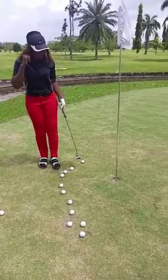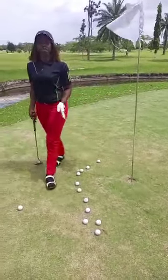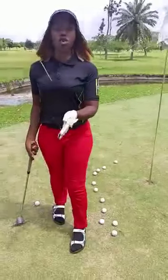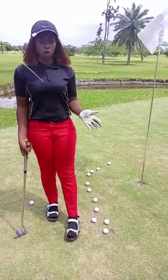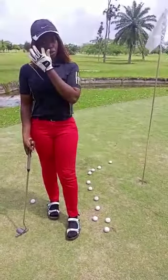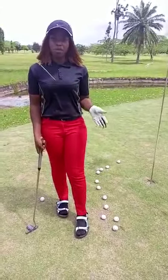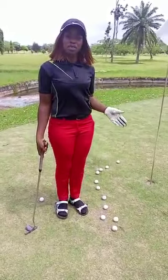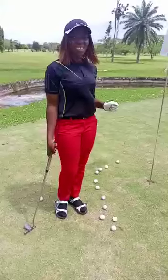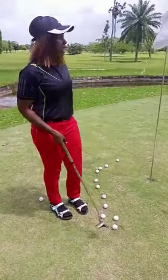You just need to check your line. For this distance, you don't need to read break. For short distance, you attack the cup. You don't look at the break, because most times for this distance, if you follow the break, it will remove the bogey. But as I told you in my last video, for a long putt you check the break — if it's a right break, you putt to the right and the ball will tend to return back to the flag. But for this distance, you don't need the break. You just need to attack the flag directly.